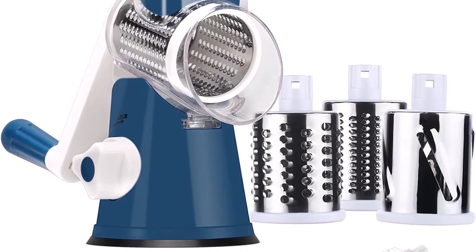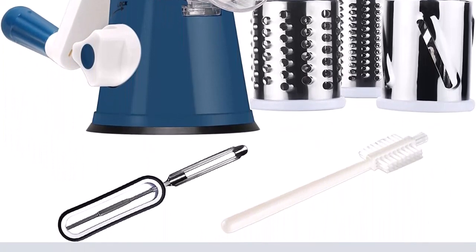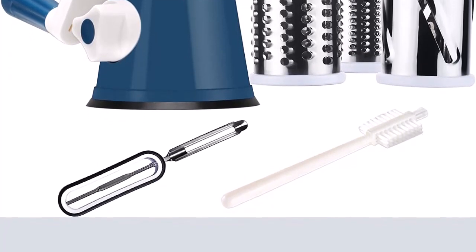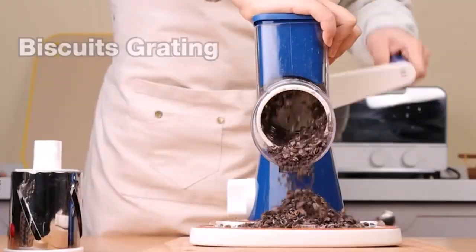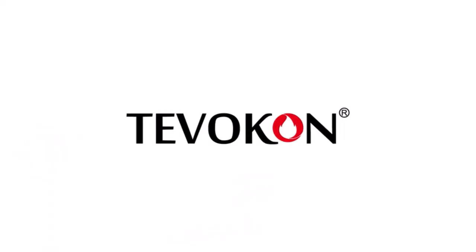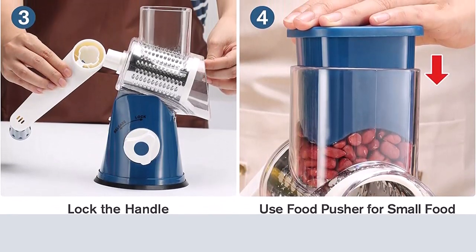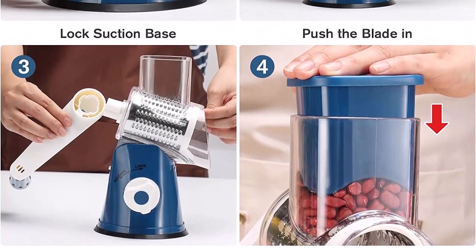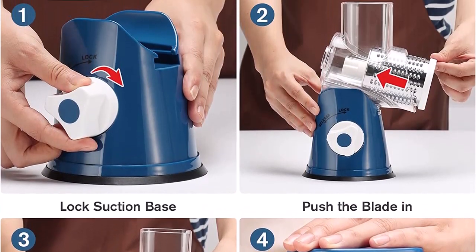Multifunction cheese grater: the rotary slicer is great for cheese, vegetables, cookies, potatoes, nuts, onions for salad, pizza toppings, potato chips and more. Save time with three interchangeable blades. The unique rotating drum cutting design makes the drum grater cut food 12 times faster — effortless rotating so you spend less time on prep.